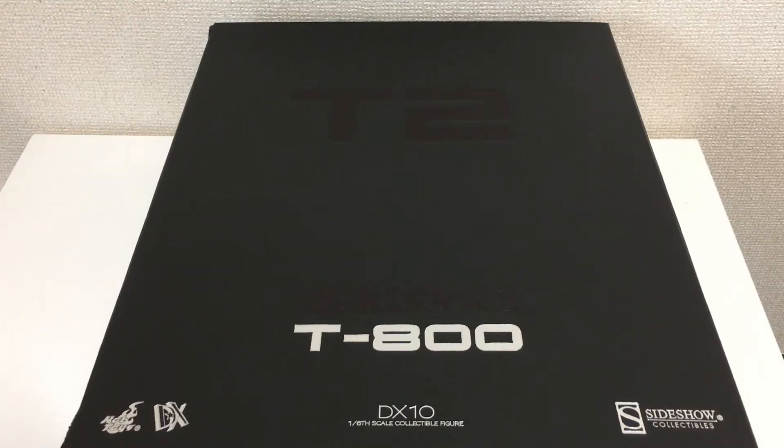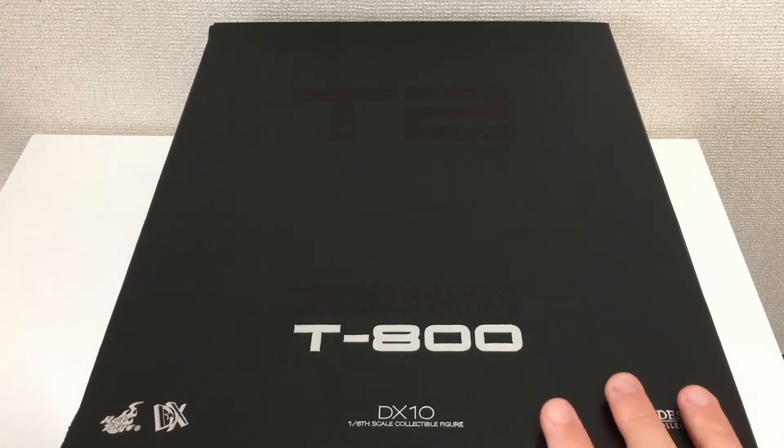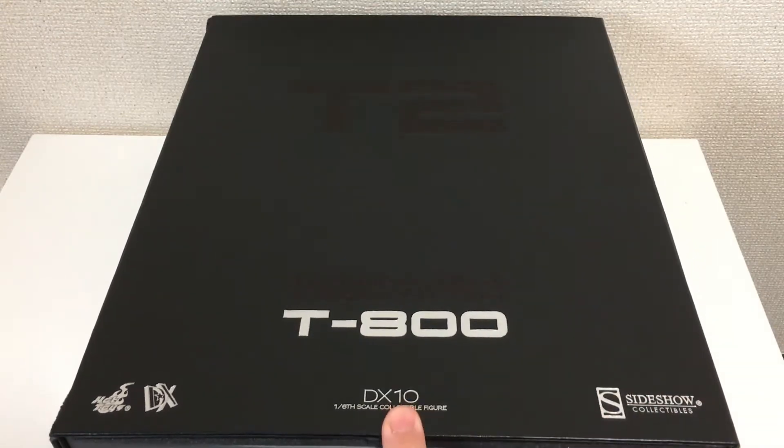Hey everybody, Coaster Brian here. Today we're going to take a look at another Hot Toys figure review. This one is the kind of famous DX10.